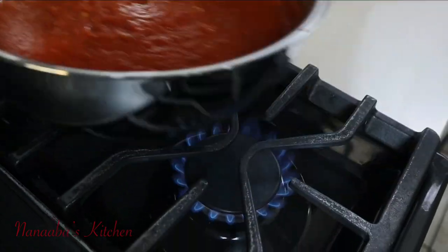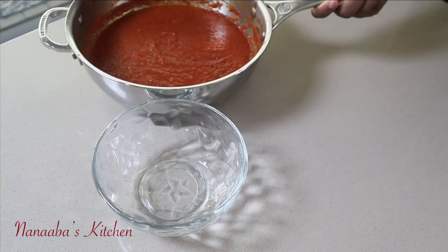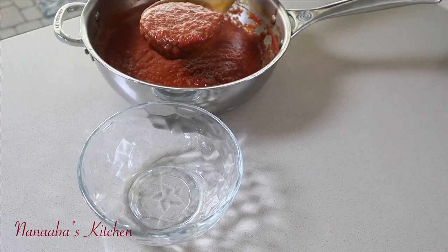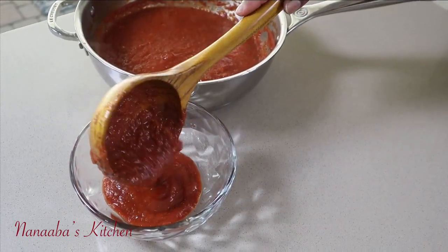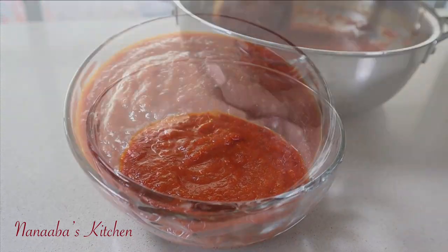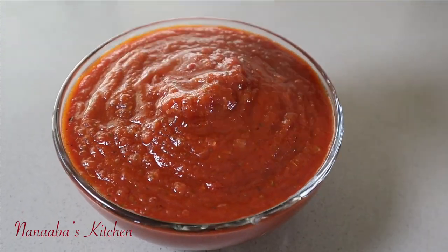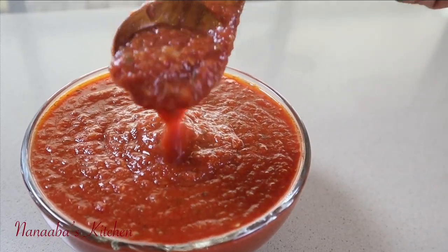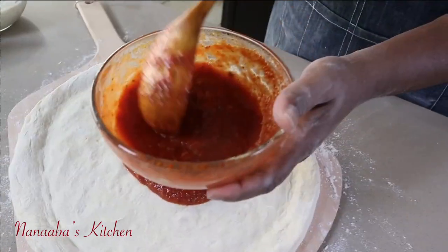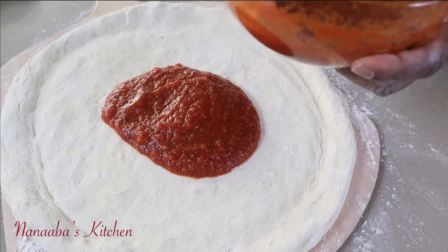Turn the stove off — we are ready to use this sauce, which you can also can, by the way. If you haven't seen my canning video, please check it out: search for Nanabe's Kitchen Canning 101. This marinara recipe is a winner — you will love it. Now let me demonstrate how to use this beautiful marinara sauce on homemade pizza crust, homemade with a professional touch.